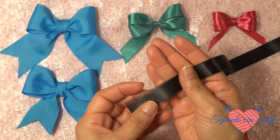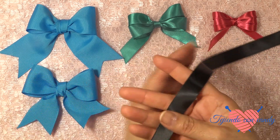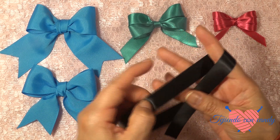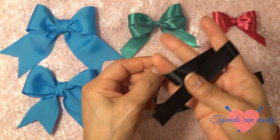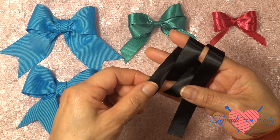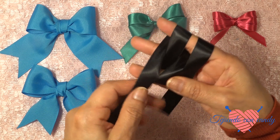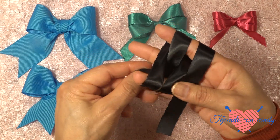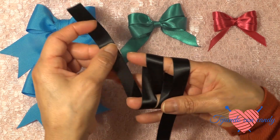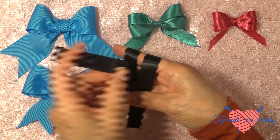De la misma manera como comenzamos a hacer el primero, dejaremos un poco para poder formar el lacito al final. Ahora pasamos el listón por debajo del primer dedo, saltamos uno, y pasamos el listón por arriba del otro dedo, de esta manera. Y volvemos a repetir el mismo paso hasta que tengamos 2 lazadas en cada uno de los dedos. Hacemos espacio para poder pasar la segunda lazada con el listón. Y una vez que ya hemos pasado la segunda lazada, tenemos una, dos lazadas. Y ahora vamos a pasar el listón por abajo.